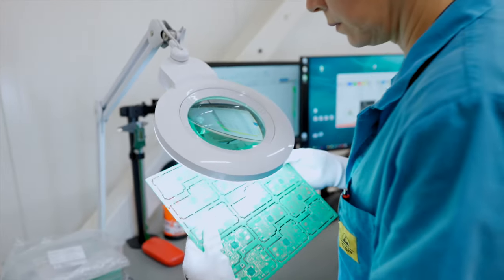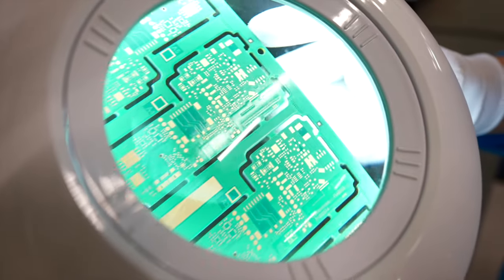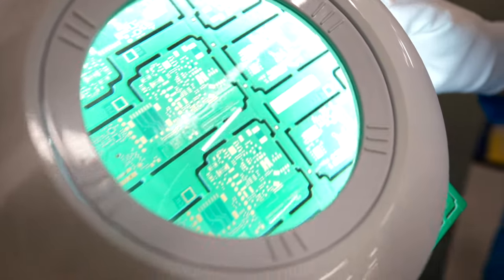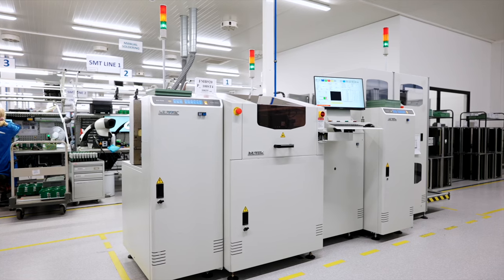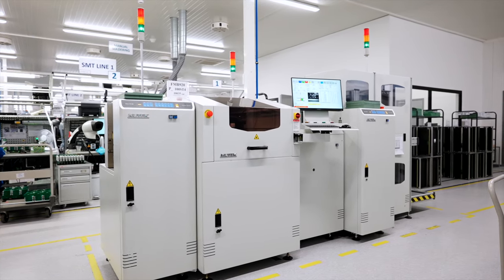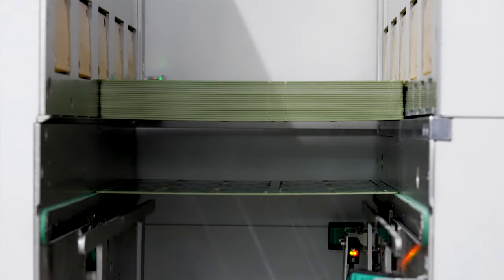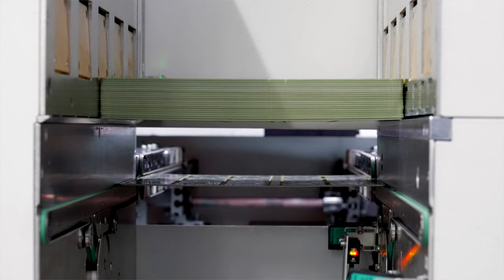To begin the assembly of electronics, each printed circuit board must be marked to enable traceability and quality control. For this process, a CO2 marking laser is used. First, the boards are inserted into the loader, where the machine takes them one by one to mark them.